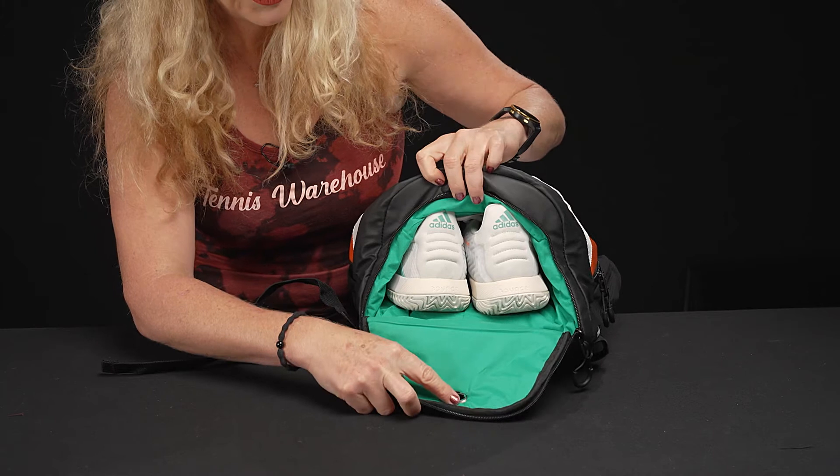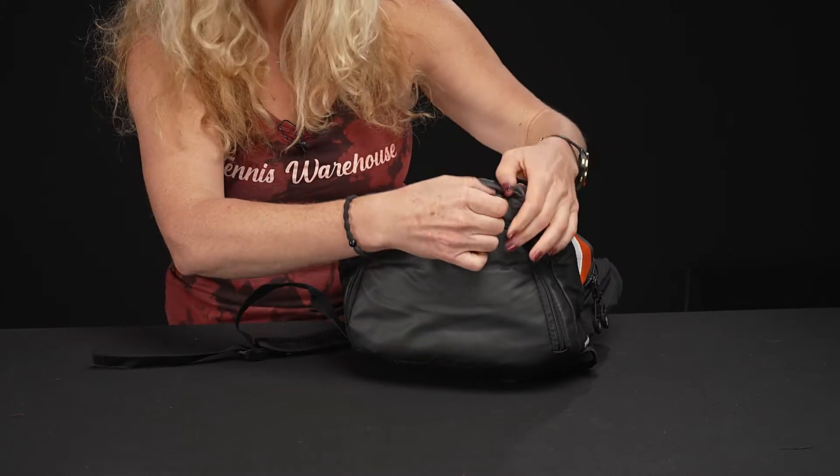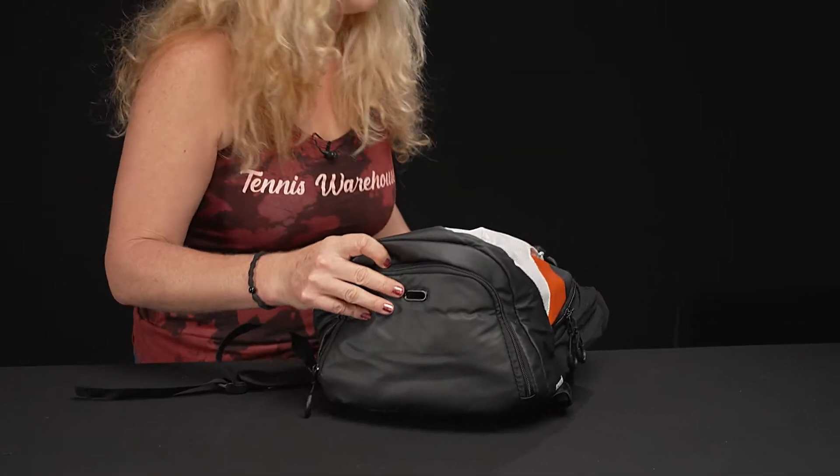At the bottom of the backpack, that vent hole is right there — your shoes will fit nicely in there as well. Or don't throw shoes in there and use it for something else, whether it's dirty gear or more items.